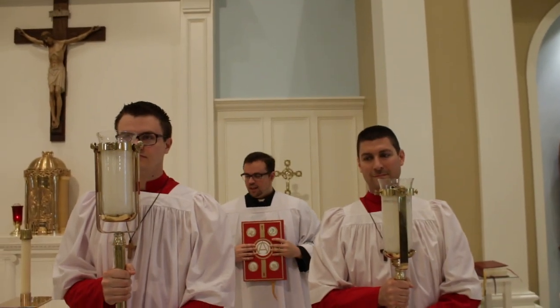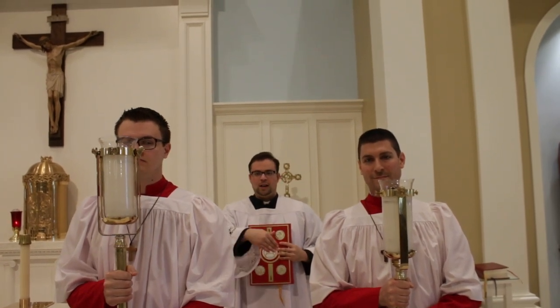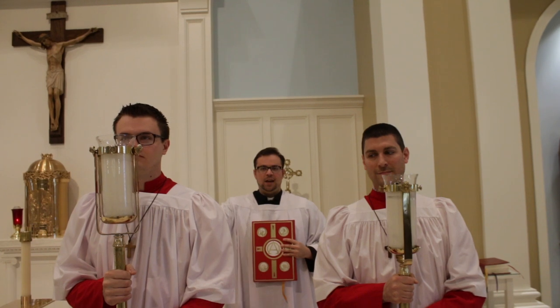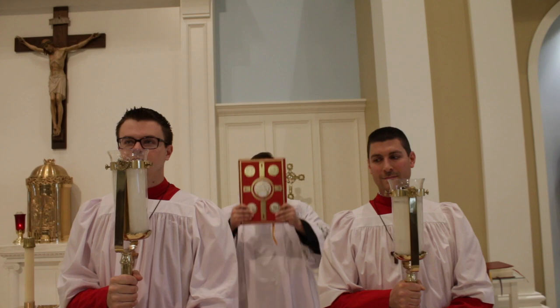You'll notice they stand in front of the second candle. The middle candle is where you should line up, so that when the deacon is behind you it looks nice and beautiful. When the deacon is behind you, the gospel procession will continue.